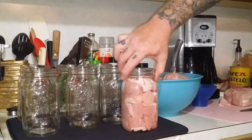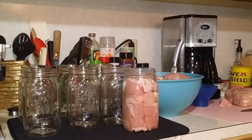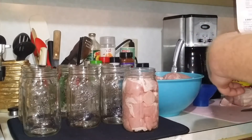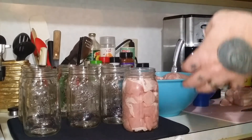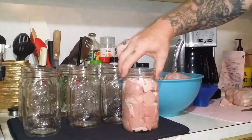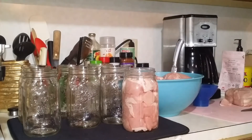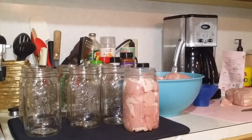There's the first jar, packed pretty good. Let me add my pink salt. I'll get a rag with some white distilled vinegar on it and wipe the rim. Yes, I washed my hands before starting — I just don't want to be handling a whole bunch of stuff after I've cut the meat, so I'll wash my hands in between if I've got to do anything like that.